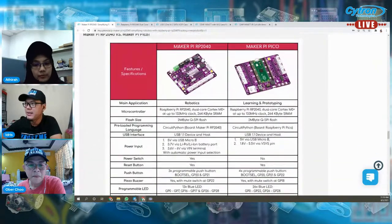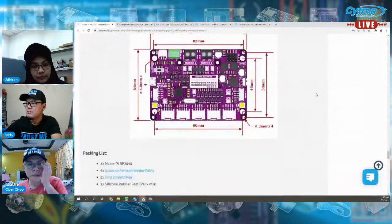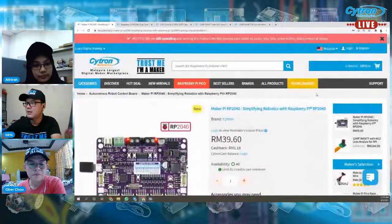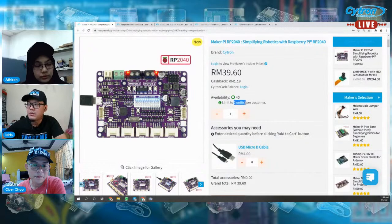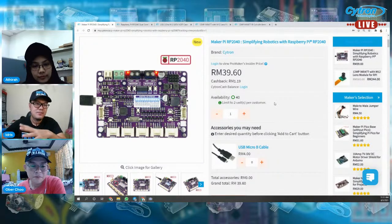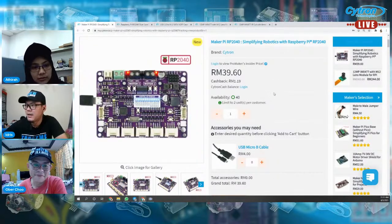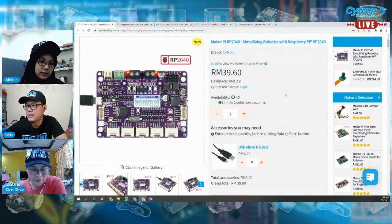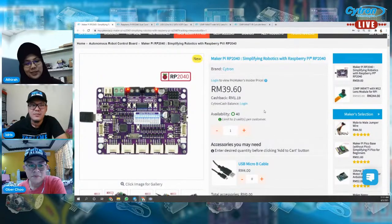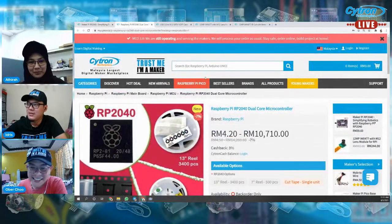Ni perbandingan di antara Maker Pi RP2040 dengan Maker Pi Pico. Harga dia 39.60 sen — ada lagi empat puluh unit. Setakat ni kita limit dulu dua unit untuk satu customer sebab stock tak banyak. Nanti kalau stock dah stable kita akan remove limitation ni lah. Itu produk — ini dah ramai beli, habis separuh ni. Kita release malam, lapan puluh lebih, half dah orang beli.